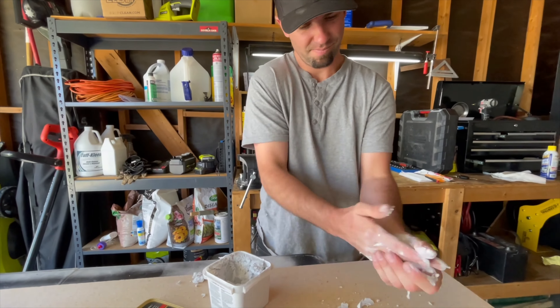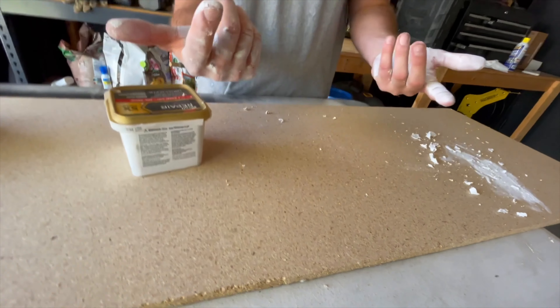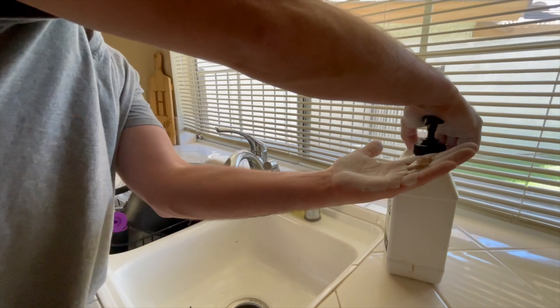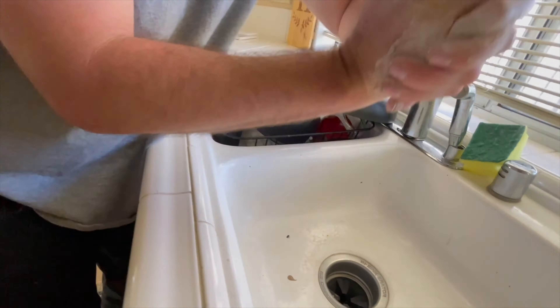Why would I do such a thing, you ask? Well, if you're a contractor or an at-home DIYer, odds are you've probably come in contact with this stuff too. I let it dry to a nice crusty film on my hands, and now I'm going to show you how well our hand cleaner works. Just a few pumps of our all-natural hand cleaner, and I'm going to work it in, add a little bit of water, and get a nice lather going.